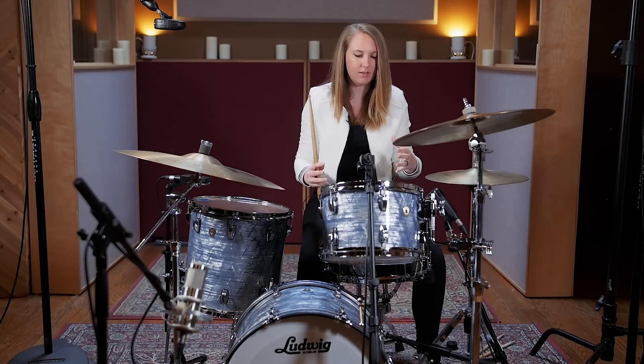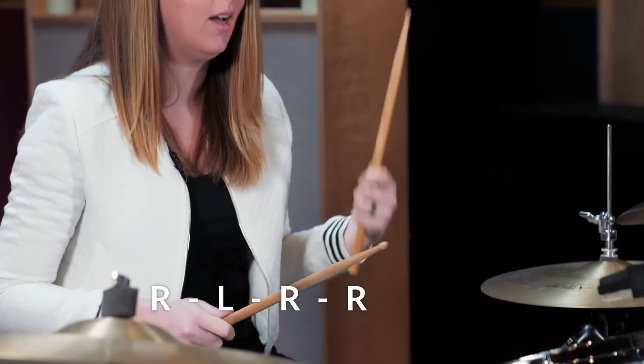So let's start with just the sticking in general. It's going to be right, left, right, right, left, left.